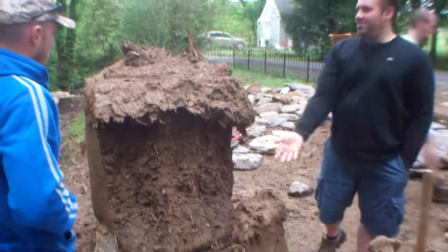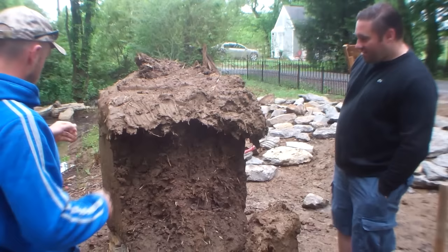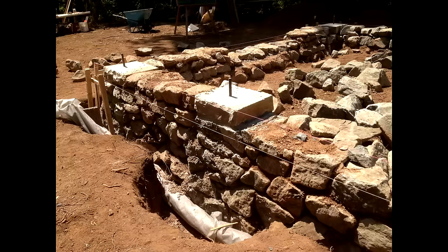Even in arid climates, it's not recommended to build the cob walls starting at the ground level, as this shortens the life of the structure. Especially for massive earthen building, the importance of foundations cannot be overemphasized. Do your due diligence and plan for a solid, strong foundation. If your foundation is well designed, your building will enjoy a much longer life.